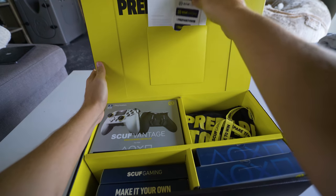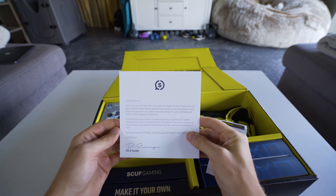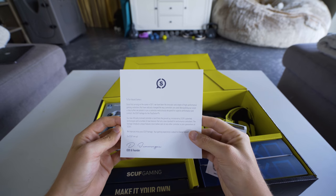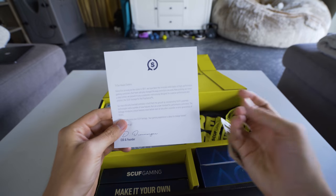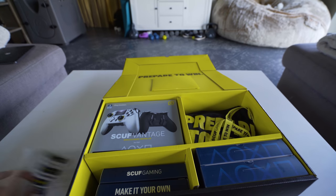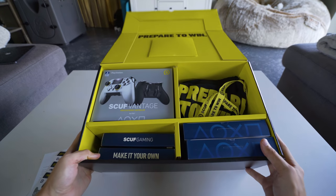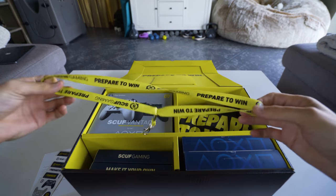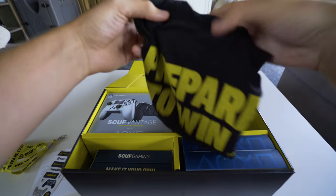Let's go ahead and open this up. "Prepare to win." Since first arriving in the scene in 2011, they've been an innovator and creator of high-performance gaming controllers. Their new officially licensed controller is built from the ground up, incorporating Scuf's patented technologies and a number of new features never before seen on any other controller. Alright, that's from Duncan, the CEO and founder of Scuf. Inside we've got some merch — a Scuf lanyard and a Scuf t-shirt.